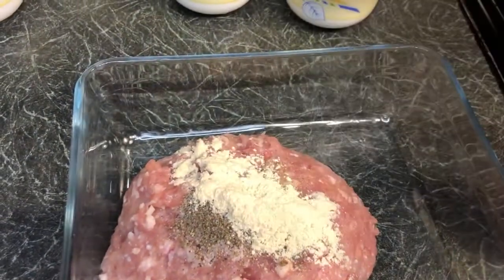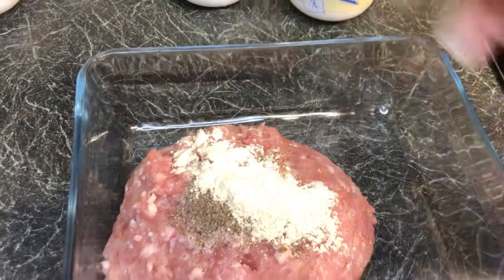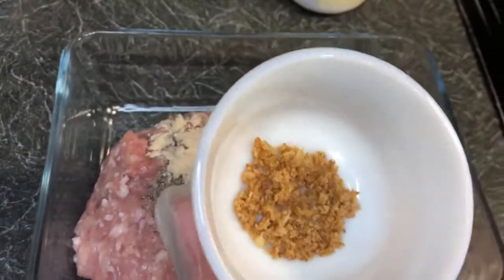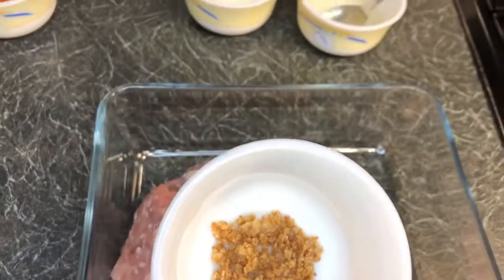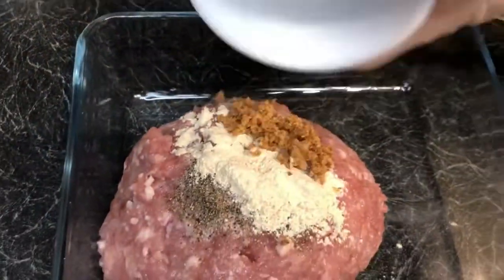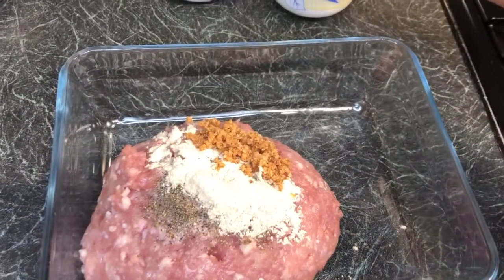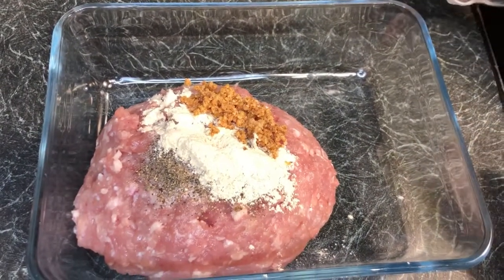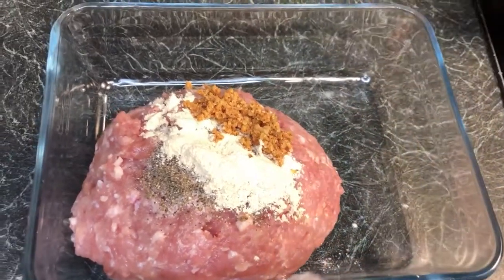Next we're going to add in one tablespoon of onions. You can use onion powder or just fresh onions. I'm going to add in a little less than half a teaspoon, as I don't like it too much — it can taste a bit overpowering.